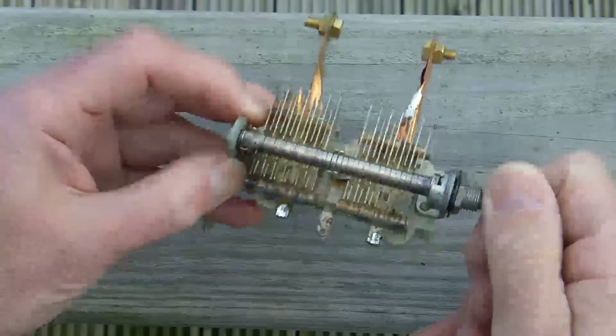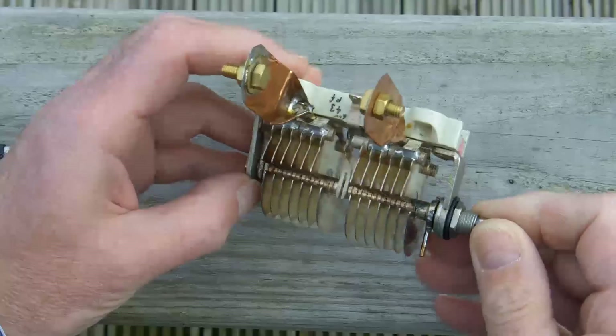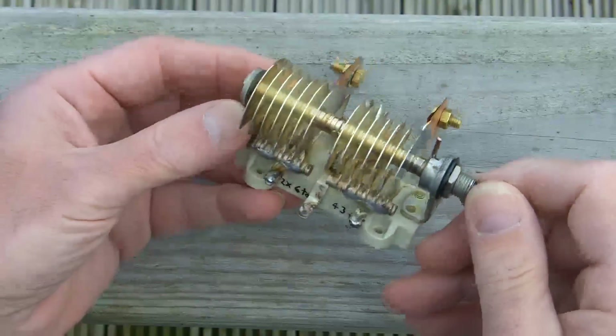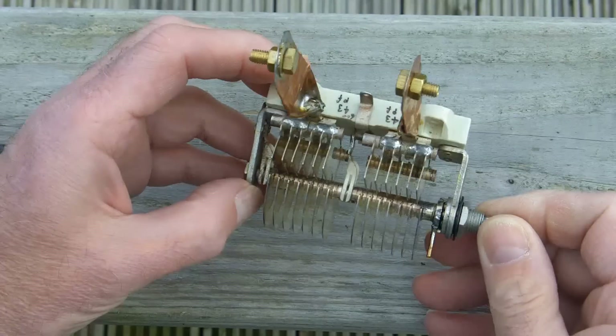Because I'm using the two in series, it means that I can tolerate a much higher working voltage, and as I'm using this on a magnetic loop antenna, the voltages can be quite high.